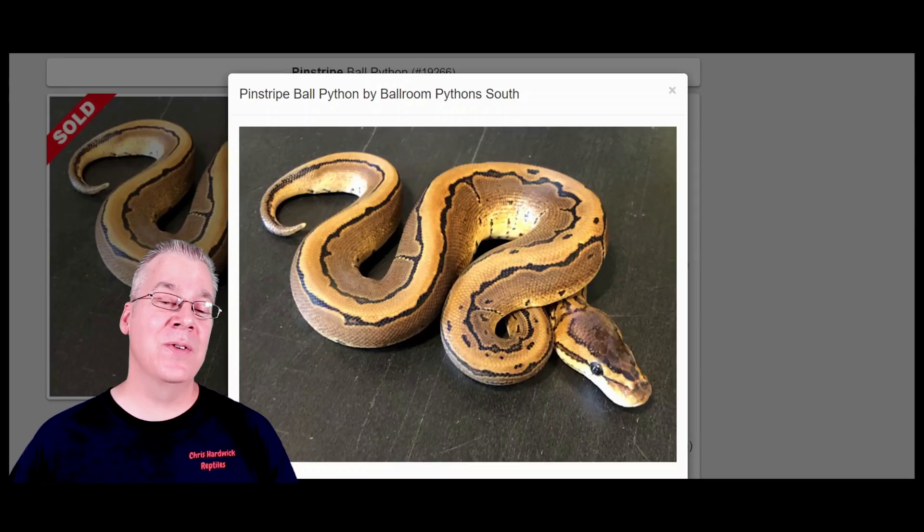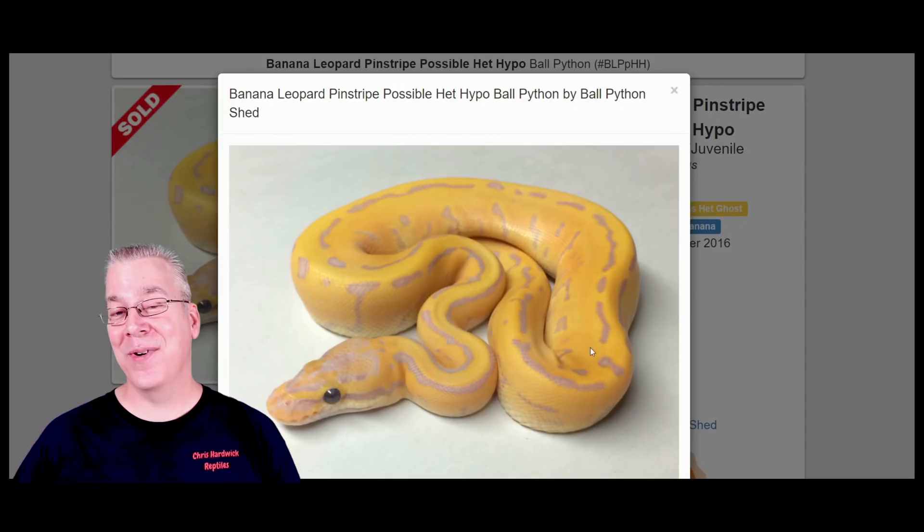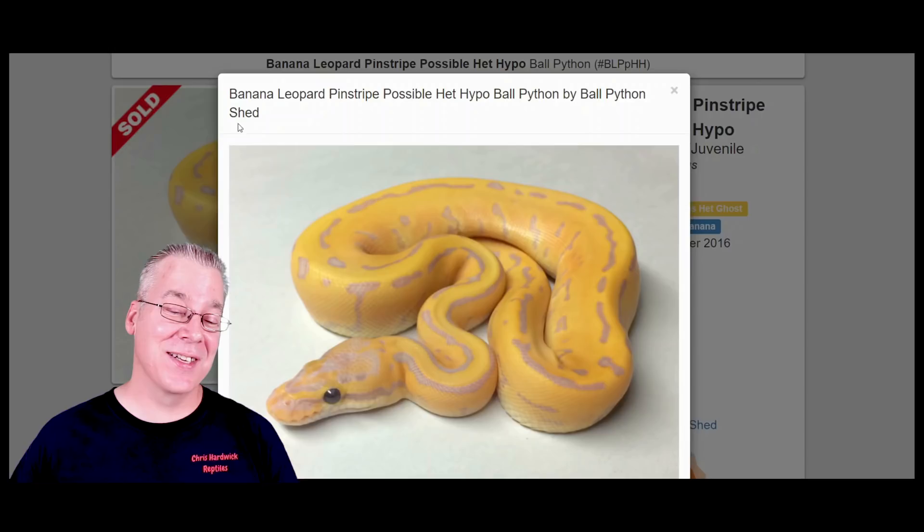Here's what happens if you work pinstripe into the leopard banana without the spot nose — take a look at that, it's a pretty amazing combination. You can definitely see the influence of the pinstripe, the leopard, and the banana. It almost looks like a plastic snake, it doesn't even look real. It's pretty amazing — almost all of these look like they're made of plastic.